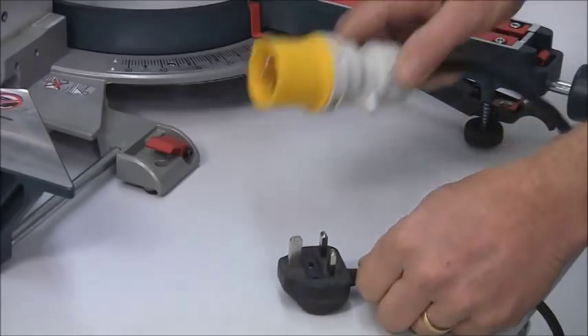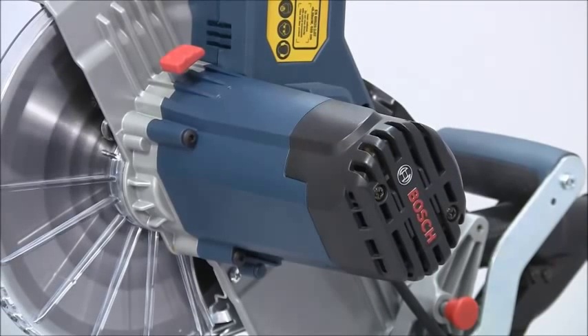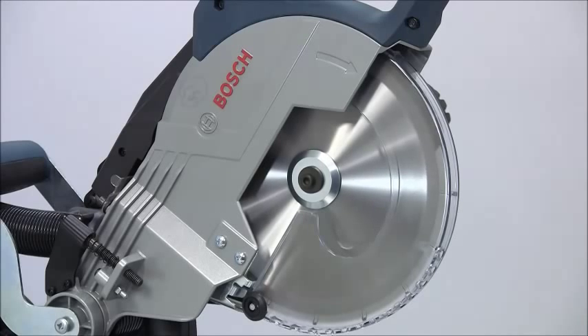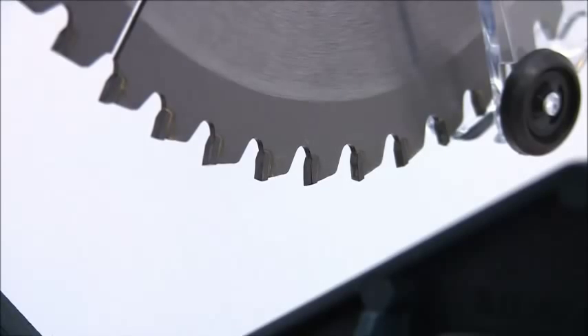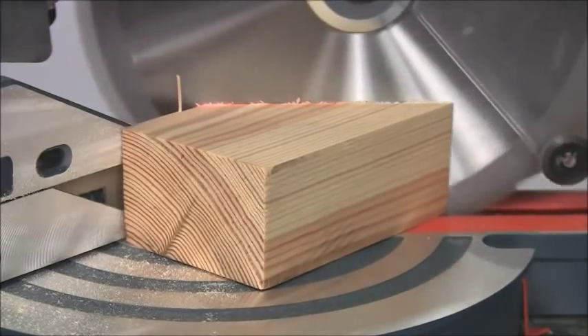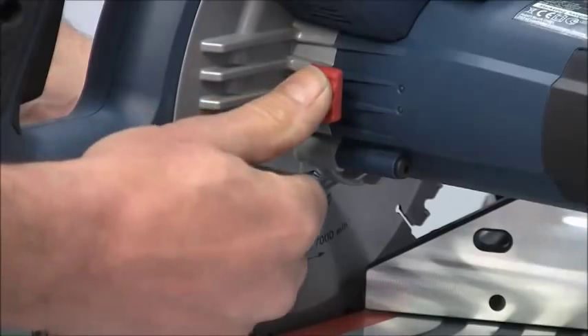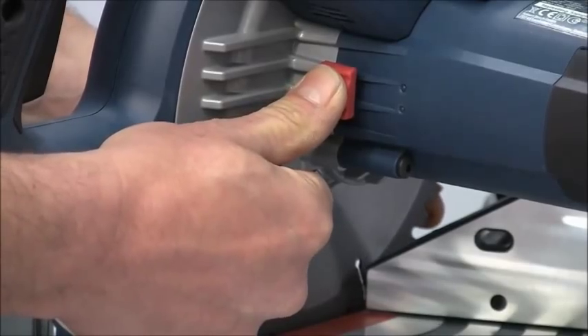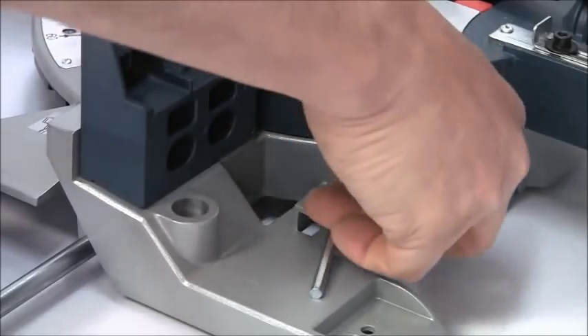The machine is available in either 240 or 110 volt. It also has a very efficient brake so the blade comes to a halt quickly. The blade is a 216mm diameter 48 tooth with negative rake, so it cuts incredibly smoothly and quietly and leaves a super fine finish. Blade changing is quick and easy thanks to the very accessible spindle lock, and the necessary hexagon key is stored on board the saw.